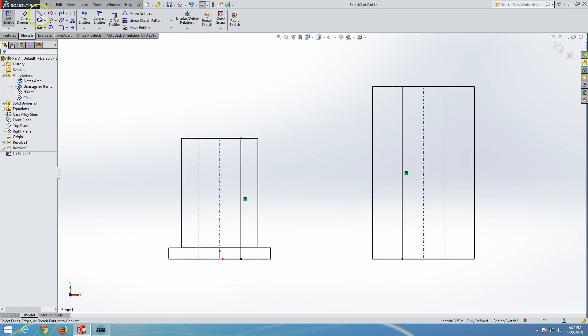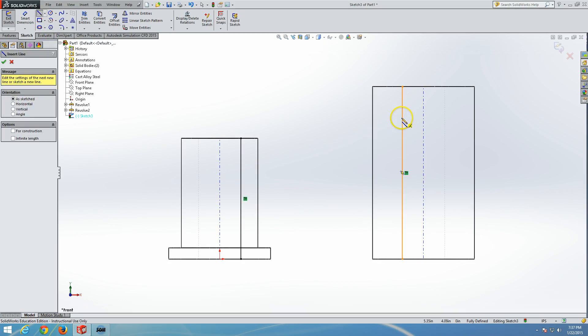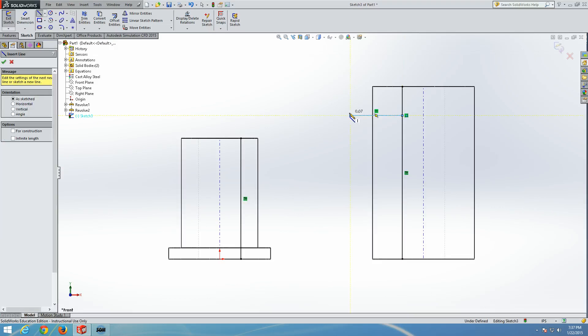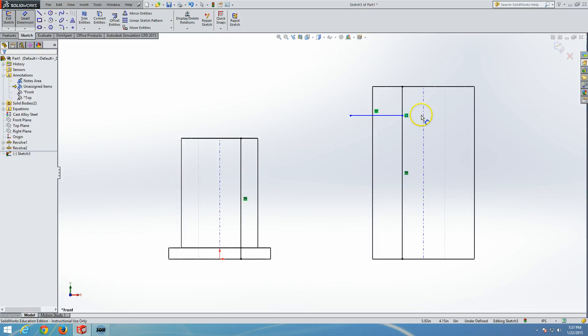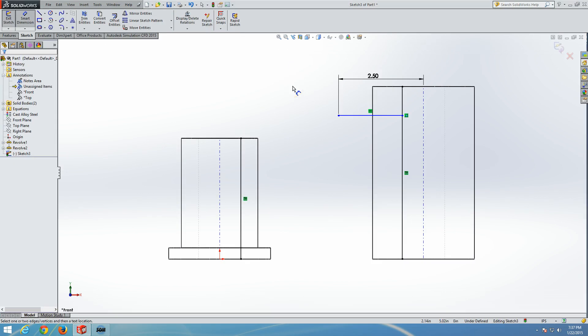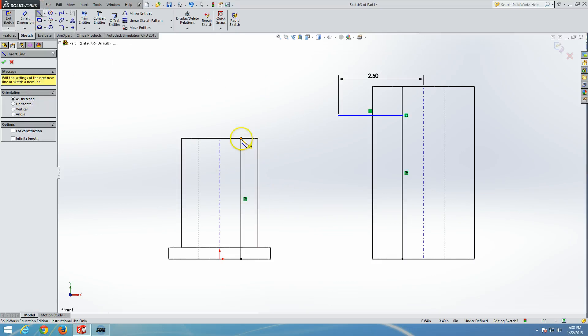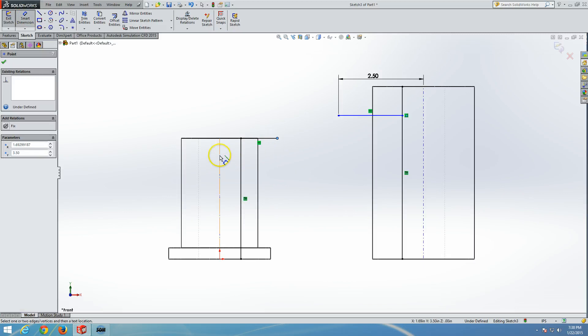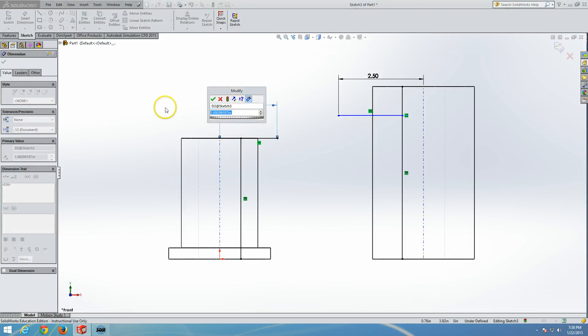From a point coincident with one converted edge, we draw a horizontal line and dimension its endpoint's distance from the temporary cylinder axis to 2.5 inches. On the other body, we draw a line going outward and dimension its endpoint from the temporary axis to 1.061 inches — note this is less than the cylinder's radius, which is intentional.